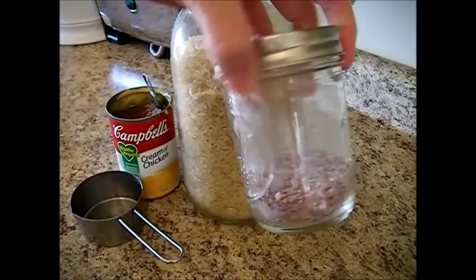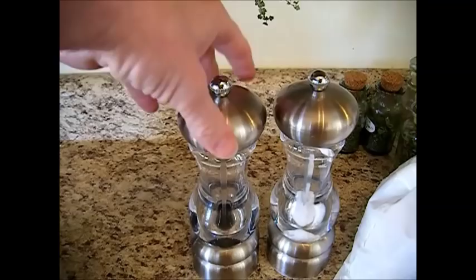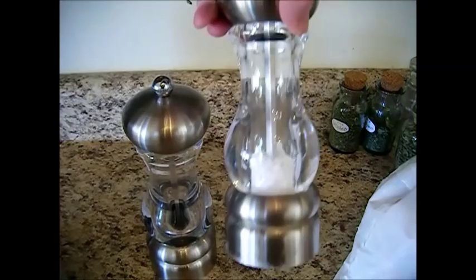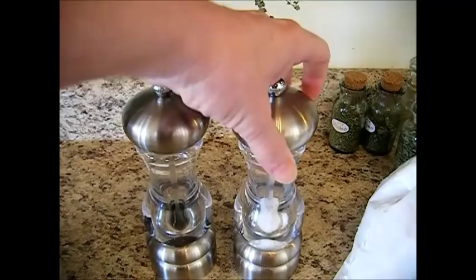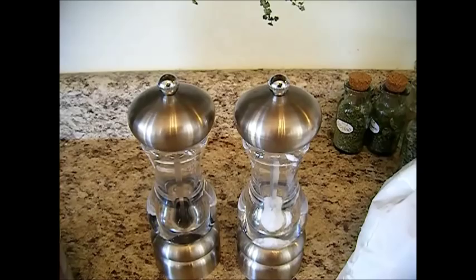A half a teaspoon of onion powder — I dehydrate my own and it doesn't have any phosphates or preservatives in it. A quarter teaspoon of ground black pepper. As for salt, the canned soup already has salt in it. If you make your own cream of chicken soup, you can add a little bit of cream to thicken it up, or add more rice to thicken it. You could also use home-canned chicken and mushroom soup — that would work fine as well.